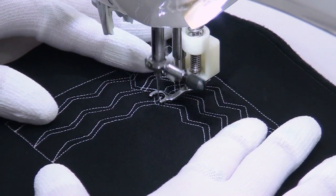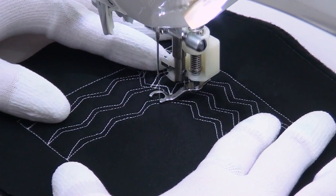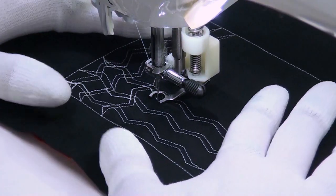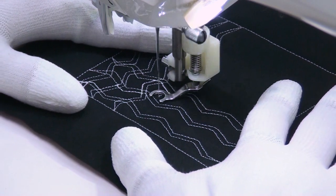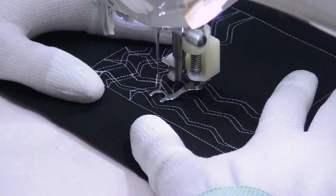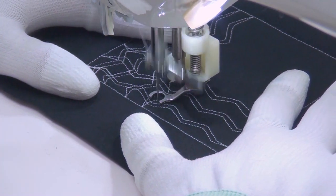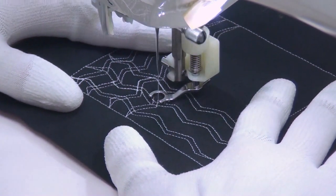Now we want to overlap that with another shape going in the opposite direction. So I'm going to carefully travel stitch just a bit, rotate my quilt around so I can see what I'm doing, and now I'm going to zigzag in this direction. Come to a point right when I get to that edge and just echo that line back.